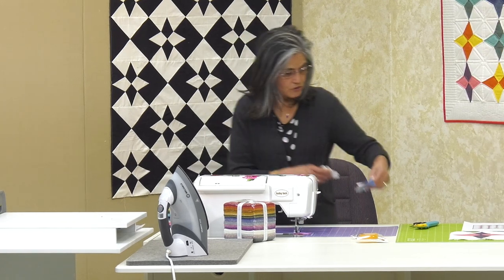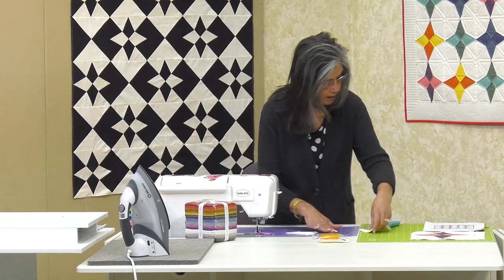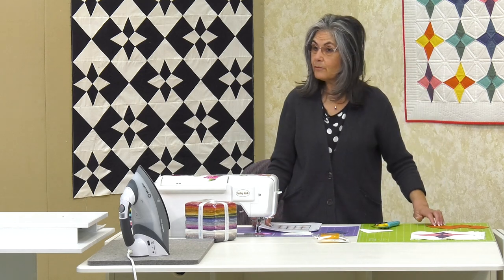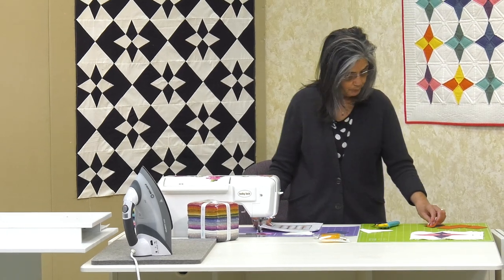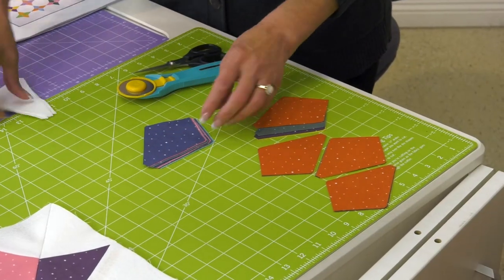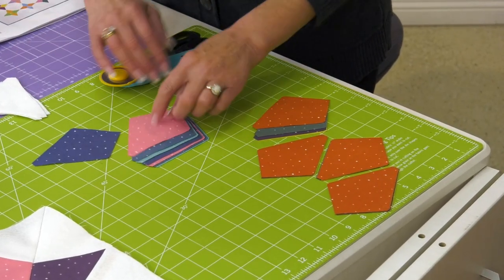I used four layers — just because I had four fabrics. Right here you can see I already had my other colors together, and this time I'm going to separate all my colors.